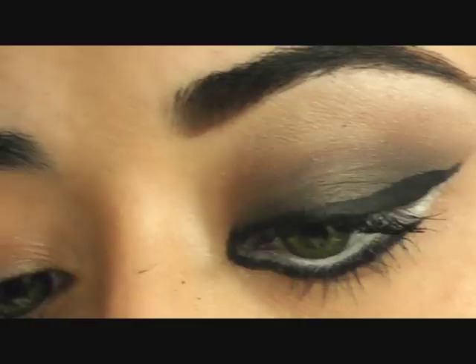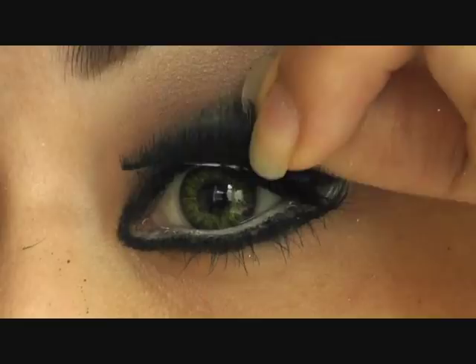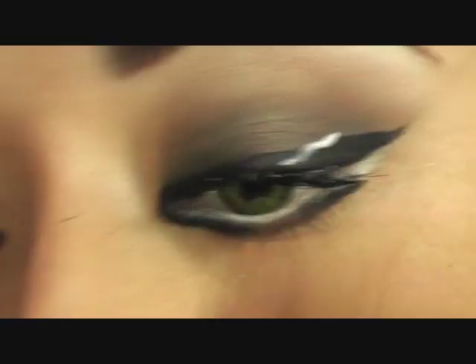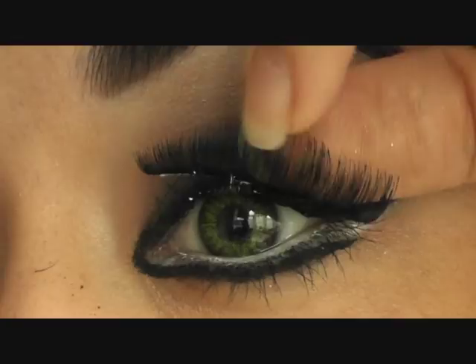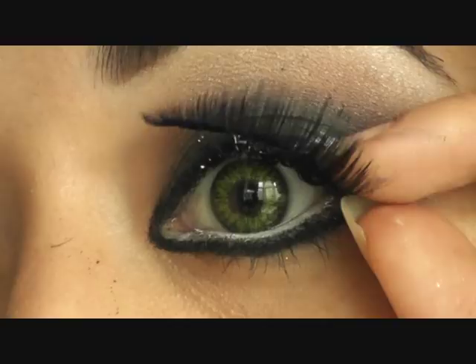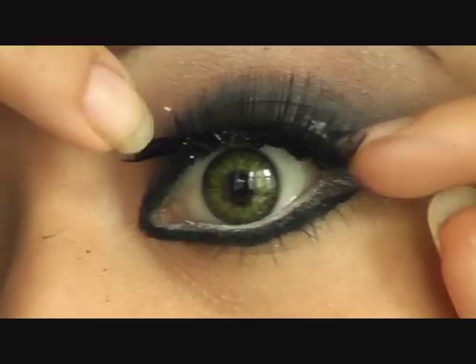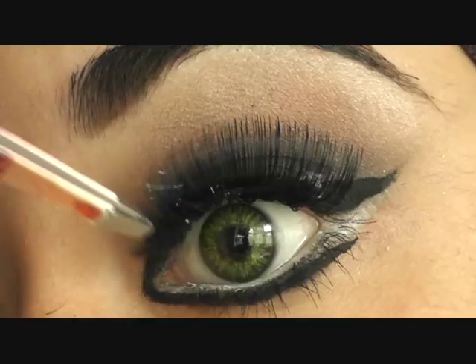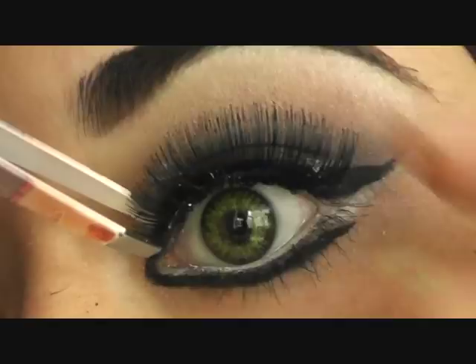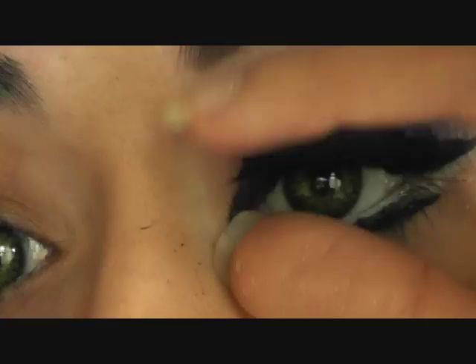I'm going to stick that down and just pop it on. It will feel a little odd because the glue is obviously still a little bit tacky. Then using your tweezers, just gently — just pinch that towards the end.